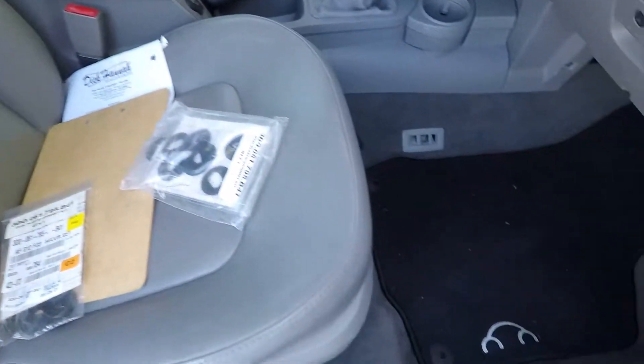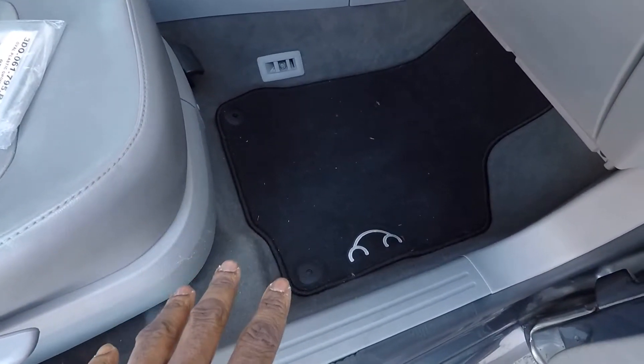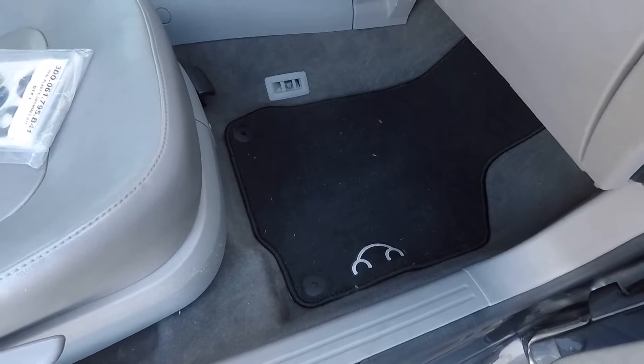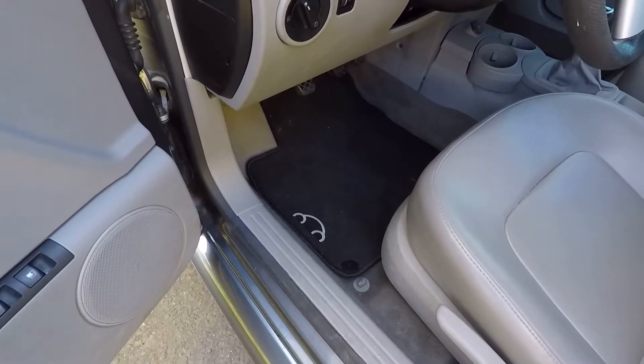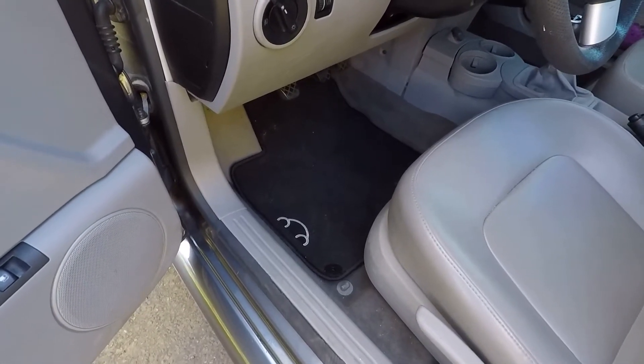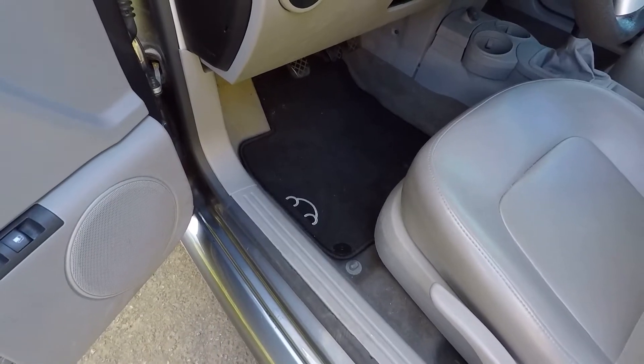Now that we have the right grommets, let's go ahead and get those fitted to the mats so we can secure them to the car. In this video I'm going to show you how to do that. First thing we'll do, however, is vacuum out the car and vacuum the mats. Then we'll go ahead and replace those round grommets with the oval grommets.